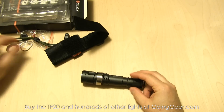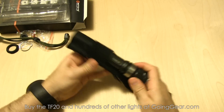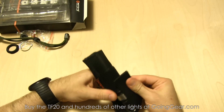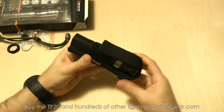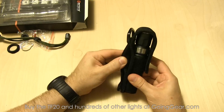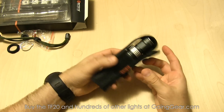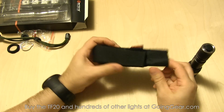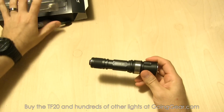The combat grip ring can be used with a handgun or whatever grip you prefer, but it also serves as an anti-roll device since this light rolls pretty well on flat surfaces. The holster has the light sliding in with the flap open on the bottom so you can still activate the switch. The flap goes over the top with hook-and-loop to hold it in place, and there's hook-and-loop on the back for an attachment point, plus a carabiner slot. It's a nice, durable thick nylon holster.